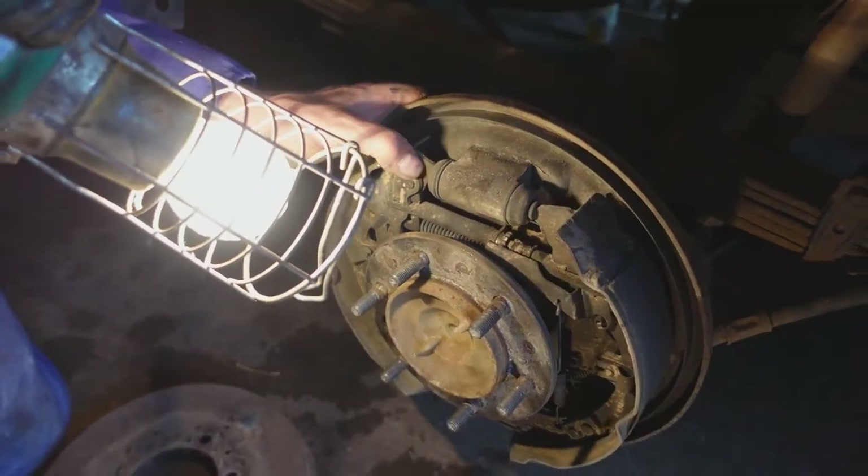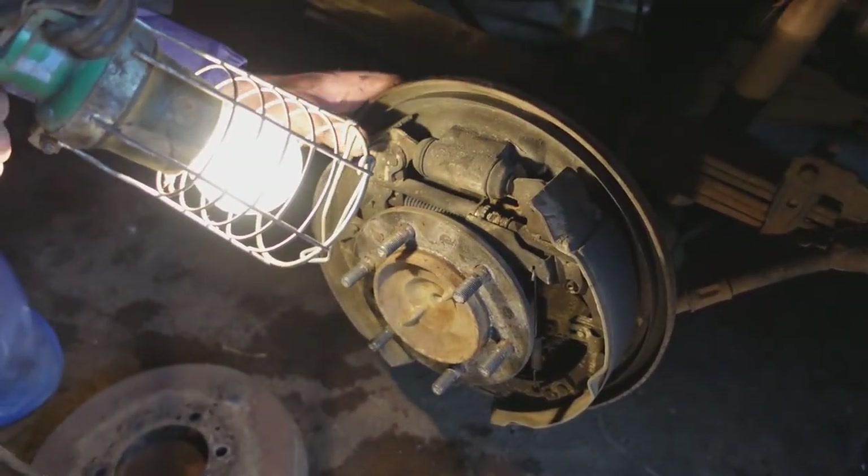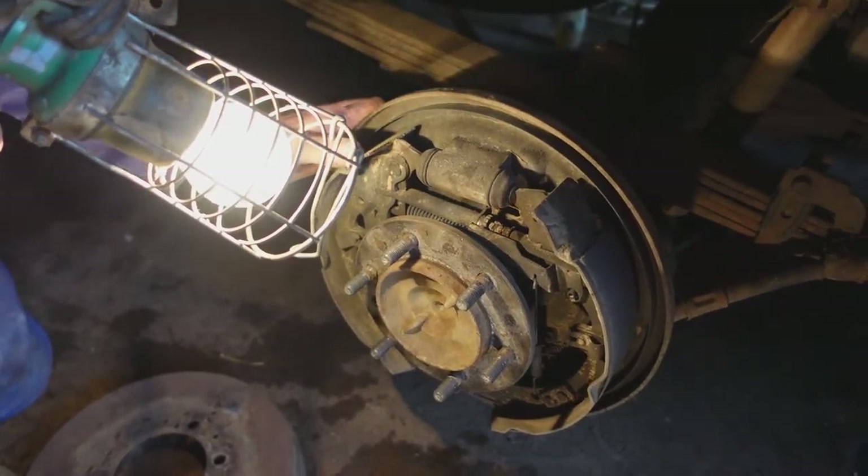One of the first things we really ought to do is check that the pistons in the slave cylinder are free by moving the shoes backwards and forwards, and they are indeed free.